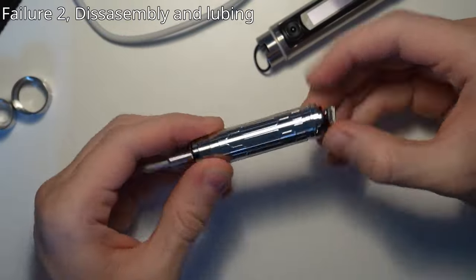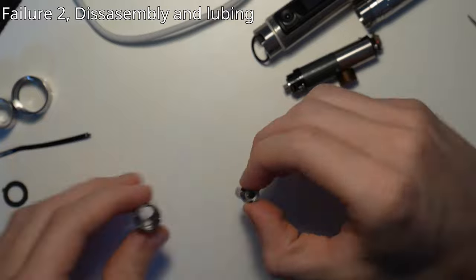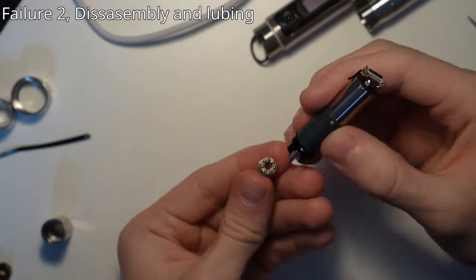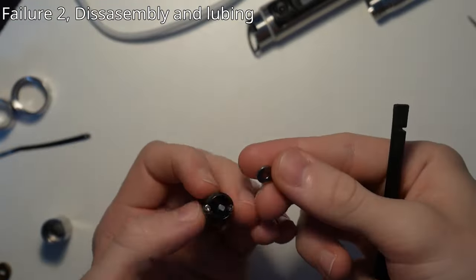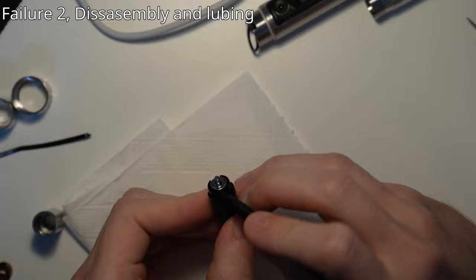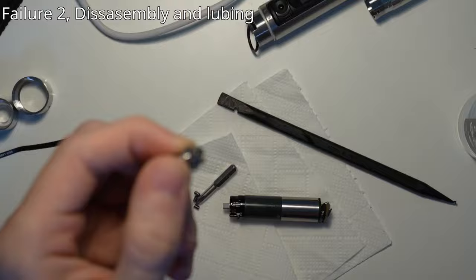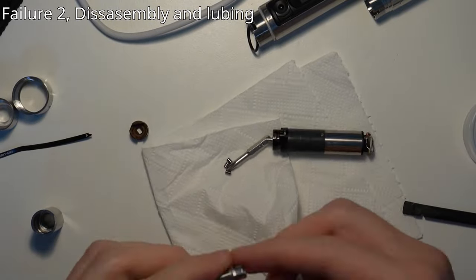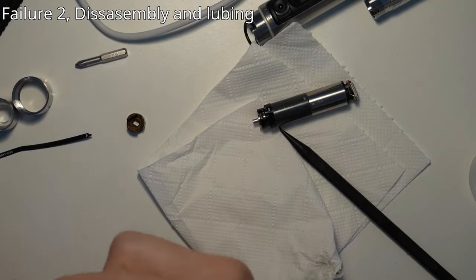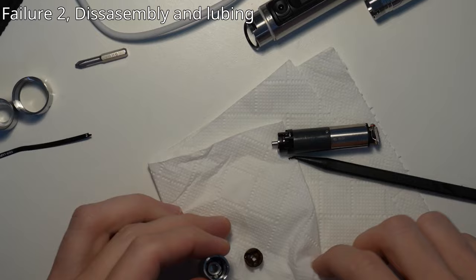After many hours of use, the lube inside on the mechanical parts will dry out and you might notice the sound of the spinning screwdriver become a bit dry or louder than before. Since I love my tools, I always want to maintain them, so I took it apart to re-lube it. This process took maybe 15 minutes — there are quite a few small parts, but not as many as in an engine.